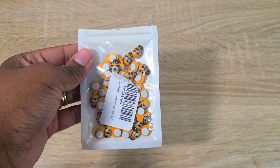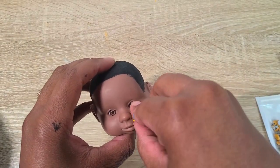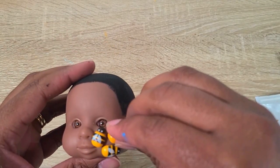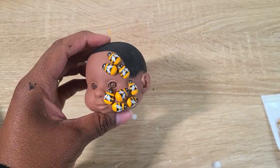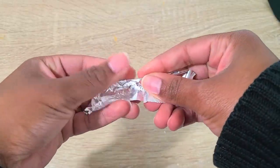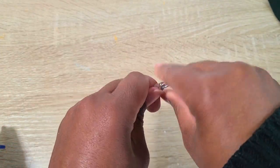I got some little wooden beads off Amazon — they have adhesive tabs — and stuck some along the side of his face, since Candyman is known for his bees. To make his hook I took a small piece of foil, folded it, twisted it, and curved it until I got a hook shape.